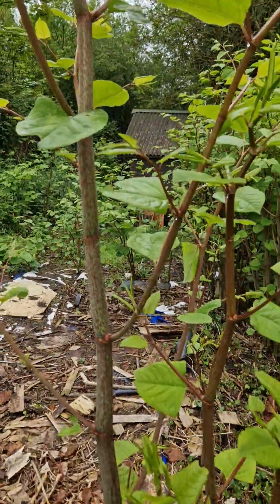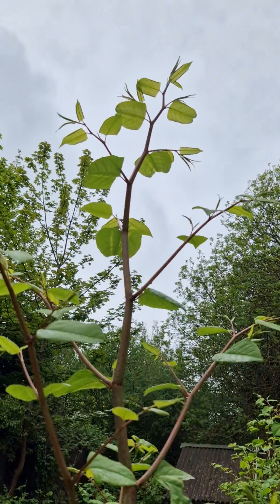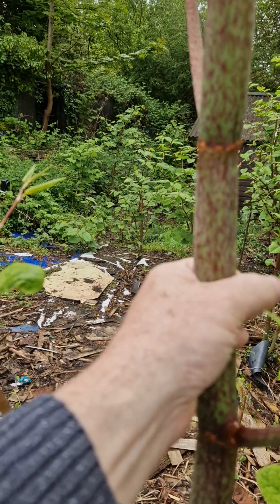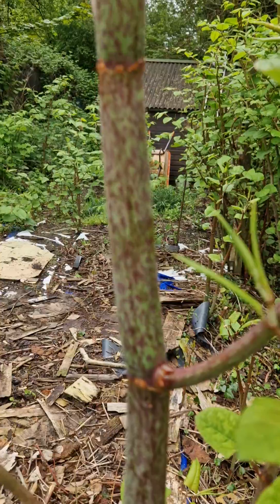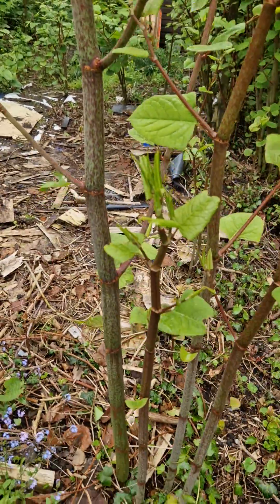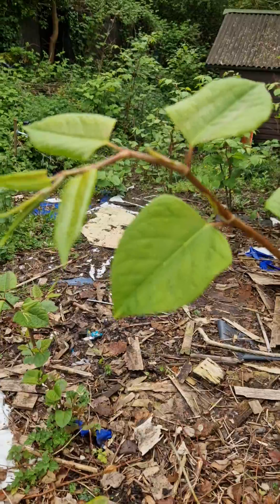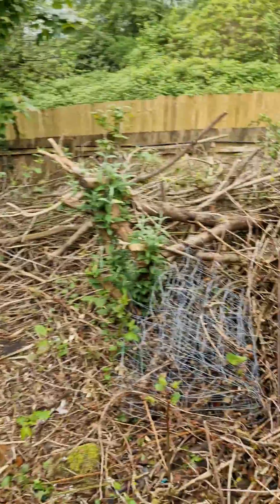You can see the nature of it — we are now in May, probably six weeks in from when it started growing, and it's already about 10 foot high. You can see the circumference — if I grab it and put my hands around it, it's probably around 20-25mm comfortably, and it's still growing. You can see the youth of the leaves here; it's going to be a while before it reaches its full size.